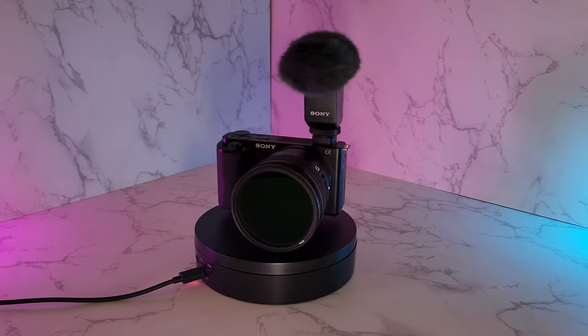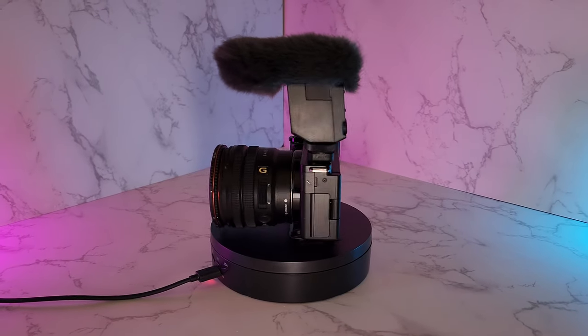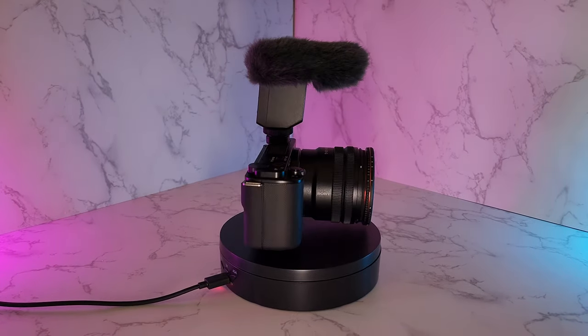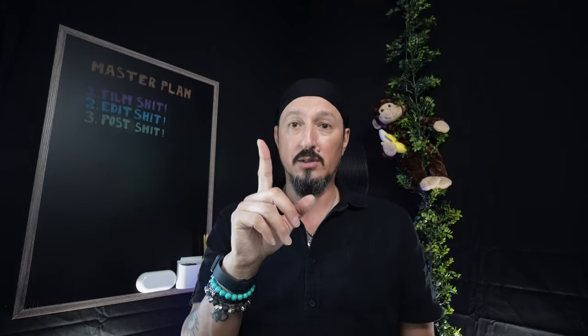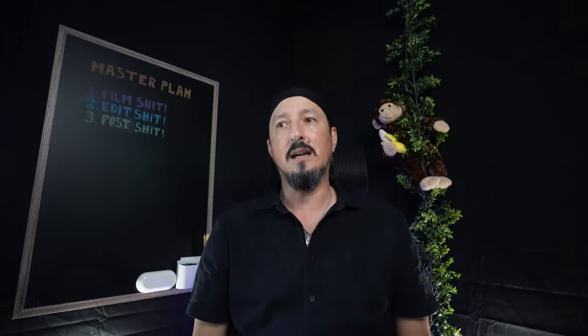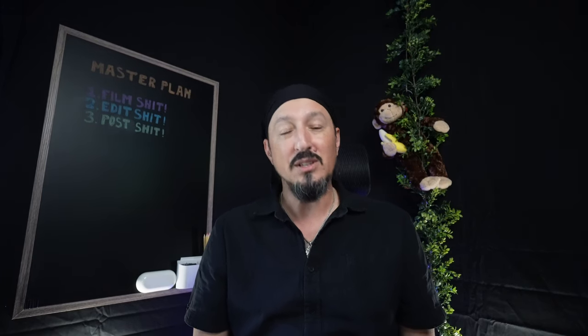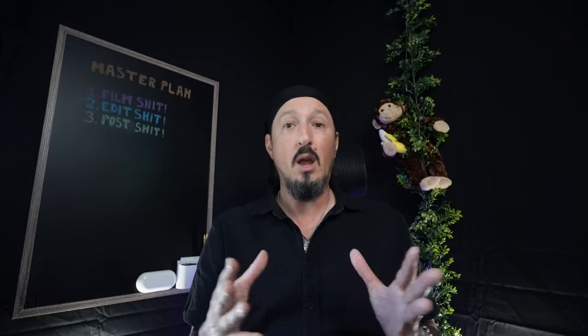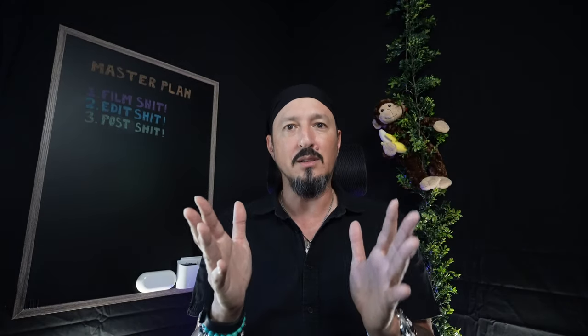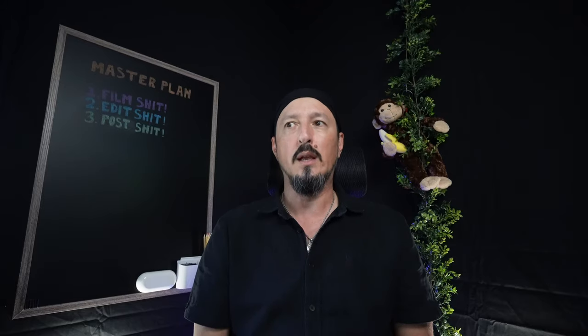All said and done, the Sony ZV-E10 with the Sony 10-20mm f4 PZ-G lens and the Sony ECM-B10 mic is a perfect setup — yes, perfect. Now here are a couple of negatives: it's f4, so you're not going to be getting f1.8 or shooting in really low light. I don't give a crap about that because I don't really shoot much low light, and people have gotten fantastic footage at night with it. It's not an f1.2 lens — you have to be realistic — but it's perfect enough for me.